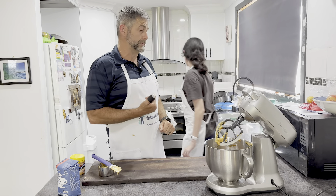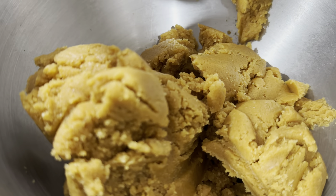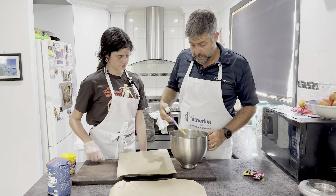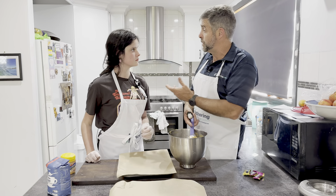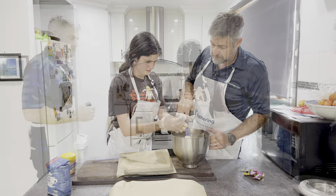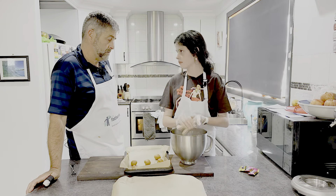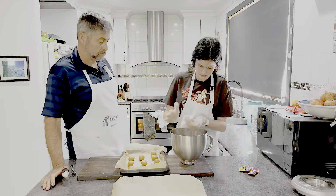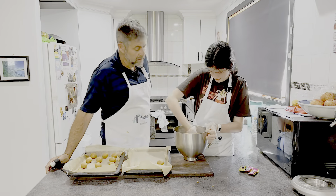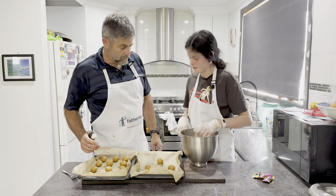Get some baking trays out and some brown paper. We've got this sugary peanut butter and egg mix. Now Ruthie, what I want you to do is just roll it up into small balls — a bit like the protein balls, protein ball size. So you roll it. Well done, Scrody.